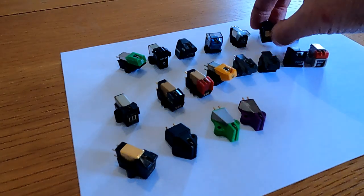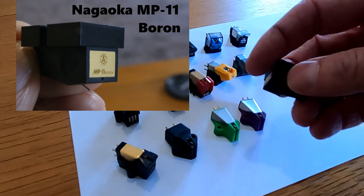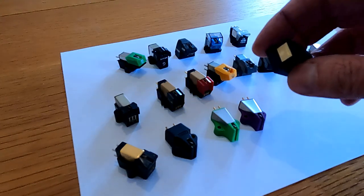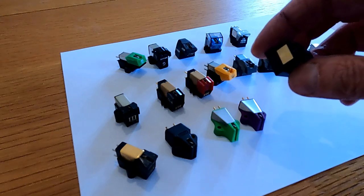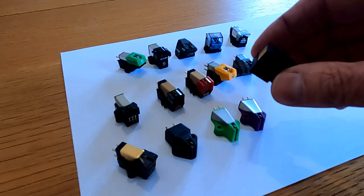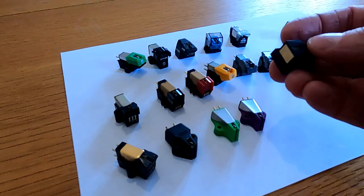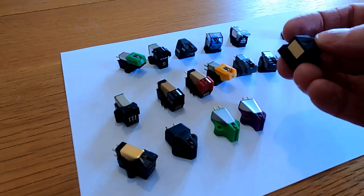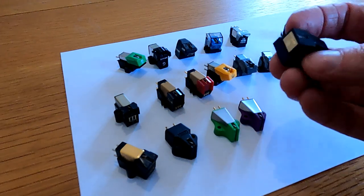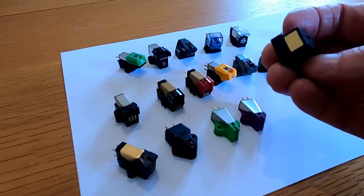After the Linn we've got the Nagaoka — the MP11 Boron, which has a boron cantilever. There was also a standard MP11 and an MP10 which was a budget version. I didn't like the Boron actually — we used to call them MP11 borings, which is a bit unfair probably, but it was very overly smooth, a little bit like the early Rega RB100 but not quite to that degree. The problem was it did get brilliant reviews at the time so everybody wanted one, and it was very difficult to persuade them that perhaps it wasn't the best cartridge.